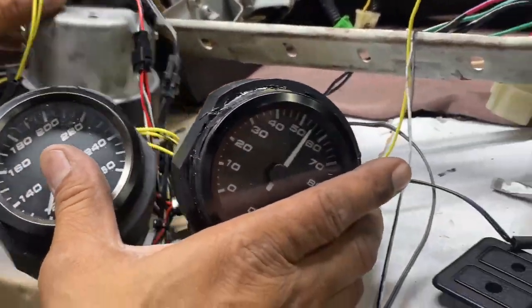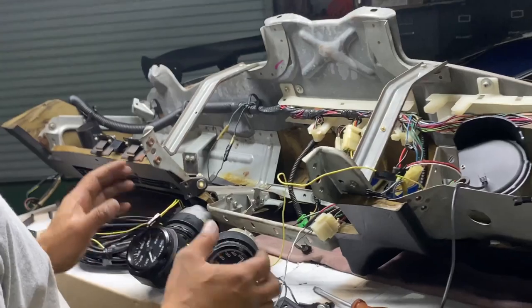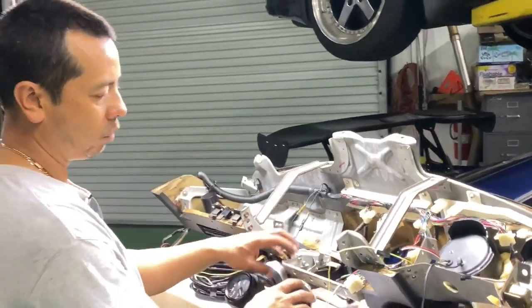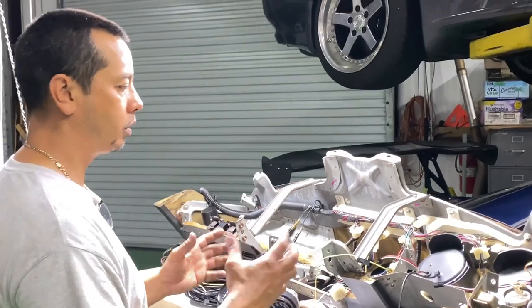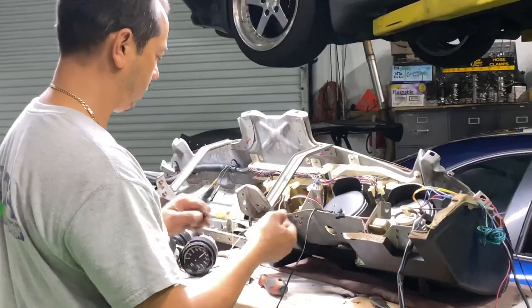I've already started pulling some of the gauges out and I'm getting ready to finish taking all the existing wires off. We're going to get rid of these old gauges and take what we need out of them so we can retrofit the new gauges into the old housings and put it all back in.